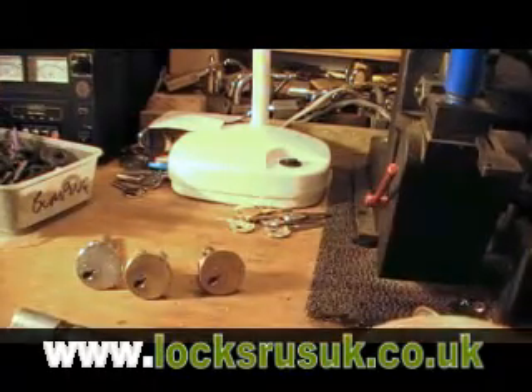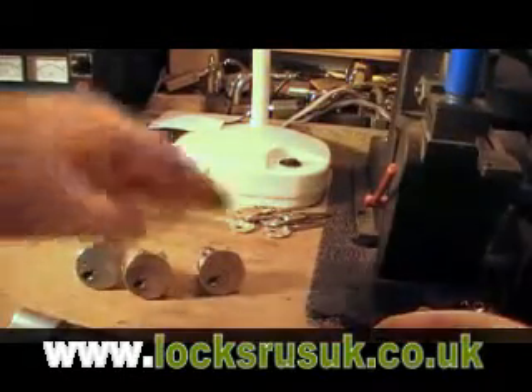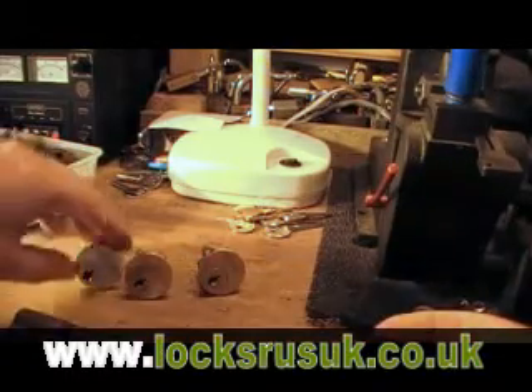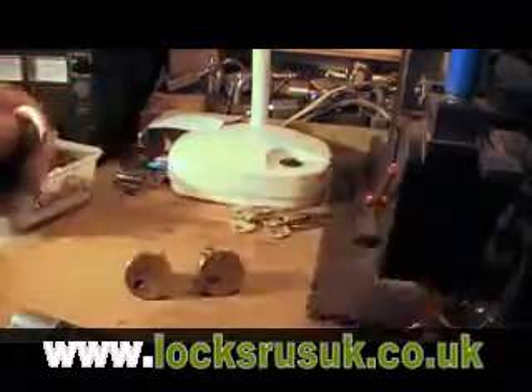So the idea is that this one new key will do the job of all three universals and open all three locks, which means you don't specifically need lock-specific bump keys — you can get away with this one. So we're going to give it a go.